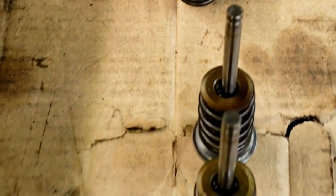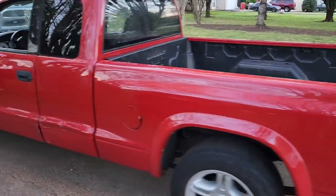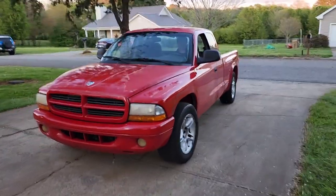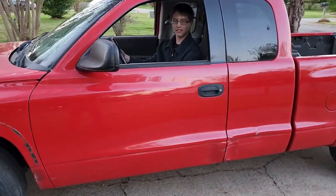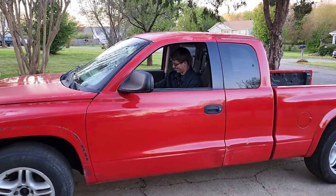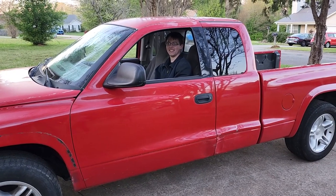Oh yeah, the 5.9 Magnum head - getting it lapped in. Look at that smile right there - Clifford is moving, alright? Clifford is alive, and we got reverse! We got a 5.9 Magnum. Put it in drive - see if it goes forward a little bit. Oh yeah, all right, stop. We're about to teach him how to do his first little burnout.